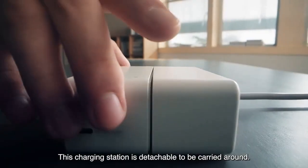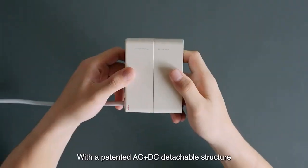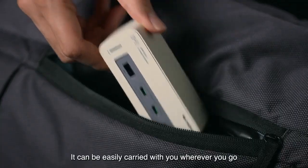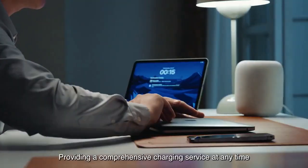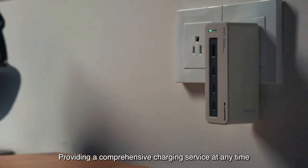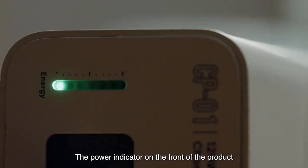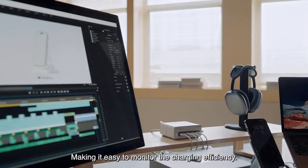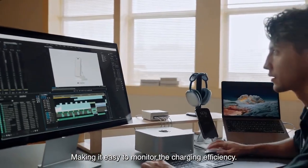This charging station is detachable and can be carried around with a patented AC and DC detachable structure. It can be easily carried with you wherever you go, providing a comprehensive charging service at any time. The power indicator on the front of the product changes according to the current charging power, making it easy to monitor the charging efficiency.